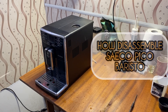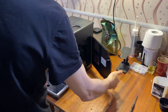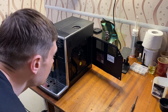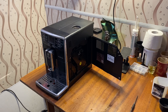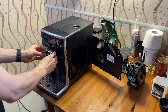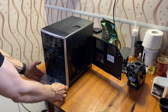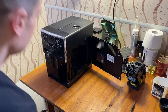Hello and welcome. Let's disassemble this machine — this is a Saeco SM5460, made in 2021. First, let's take out the brew unit: push the button and take it out. After that, take out the dispenser, then take out the drip tray by pushing two buttons from the left and from the right.